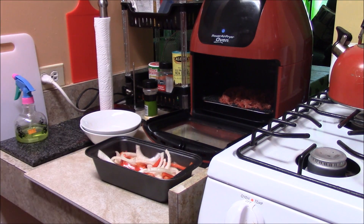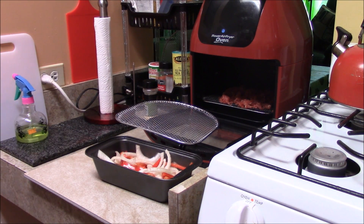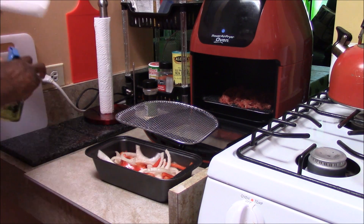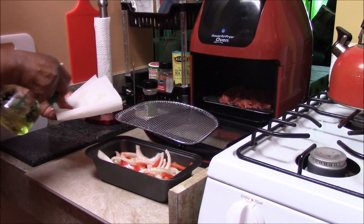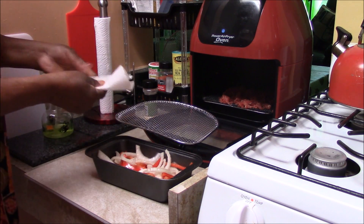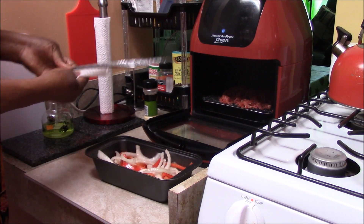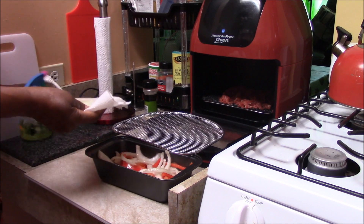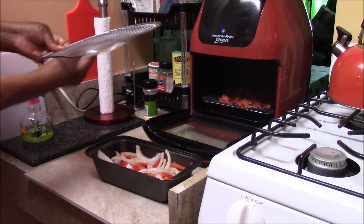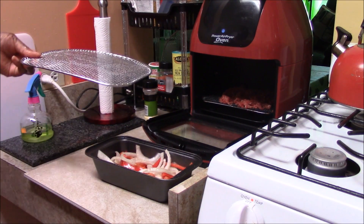So now we're going to get another rack. Now you can see my trick — I operate with the oil. I spray the oil on a paper towel, saturate it, and then you just rub it on both sides. You have to repeat the process again. It's a lot cheaper than paying $3.99 or $2.99 for a little can of spraying oil that doesn't really last that long.